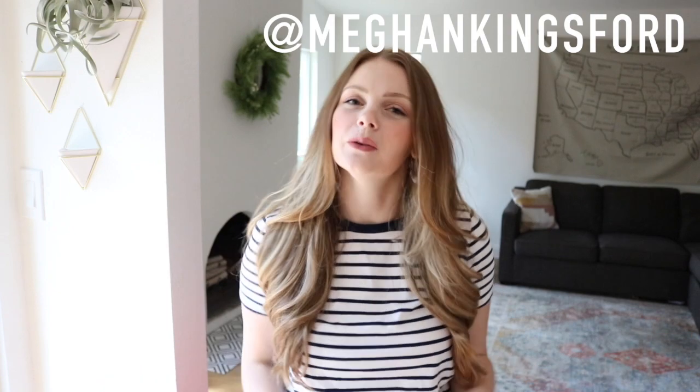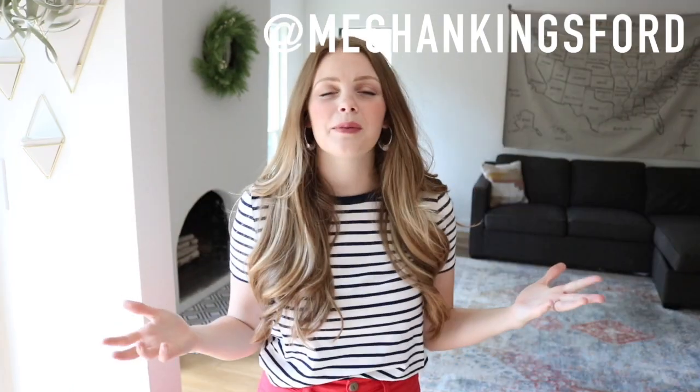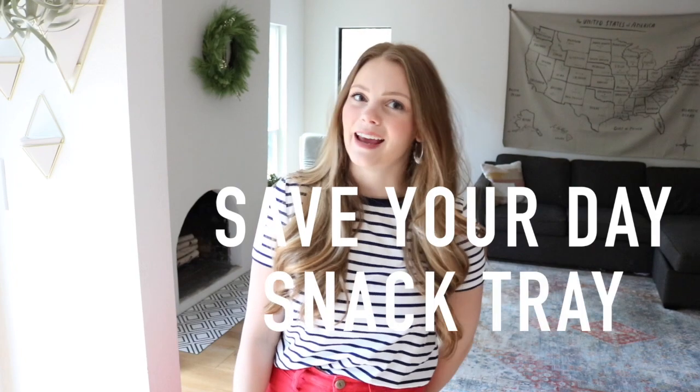Hey y'all! Welcome back to my channel. I am so excited you're here. I'm Megan Kingsford and today I'm sharing with you one of my greatest mom hacks. My super snappy name for it is the Save Your Day Snack Tray.